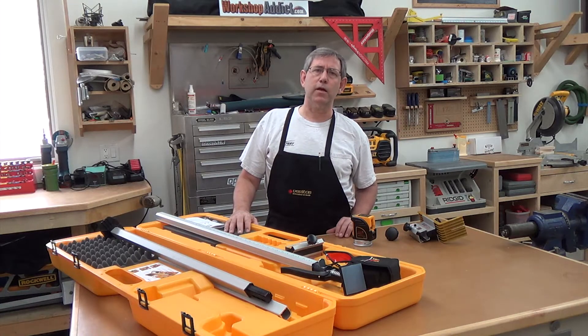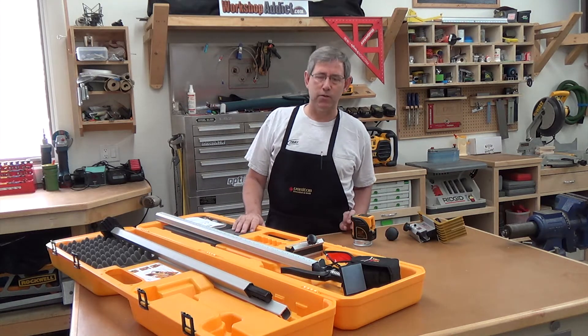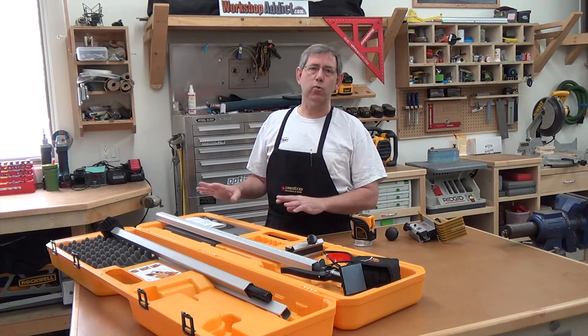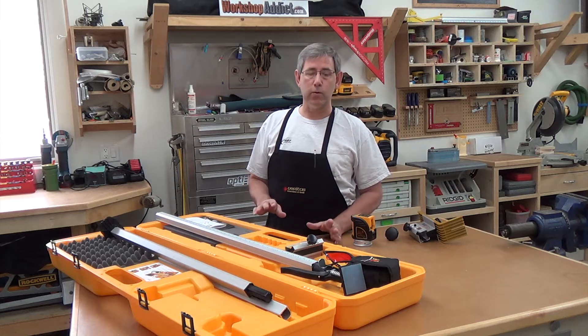Hi, this is Rich with WorkshopAddict.com. Today I'm going to show you the features of FastCap's laser jam system. I want to emphasize the word system because this is a really well thought out process that includes everything you need to get going with a laser.